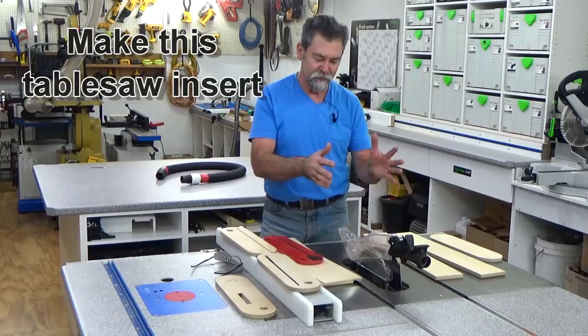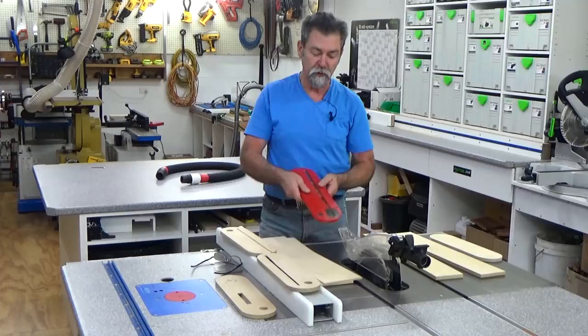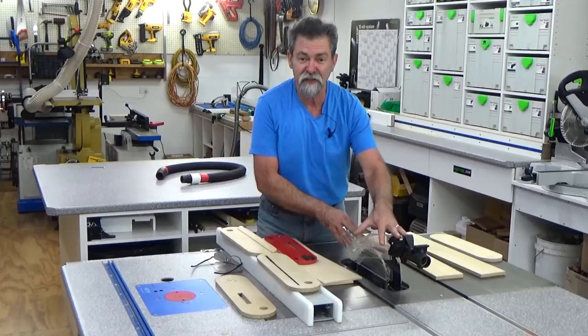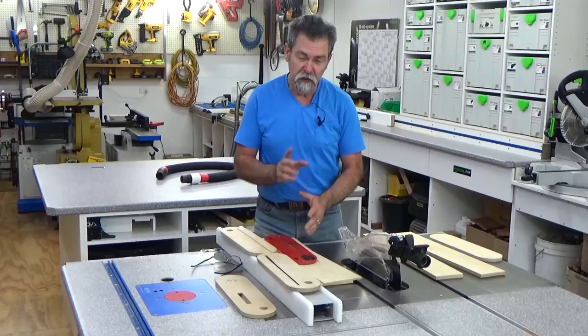Dave here. How are you? Are you one of those people that have got a saw where you have to actually take the blade guard and splitter off to be able to remove the insert before you can get in and change blades — a whole lot of mucking around — and you think it's just too much bother? So you leave the guards off, leave the riving knife off, and it's just dangerous.